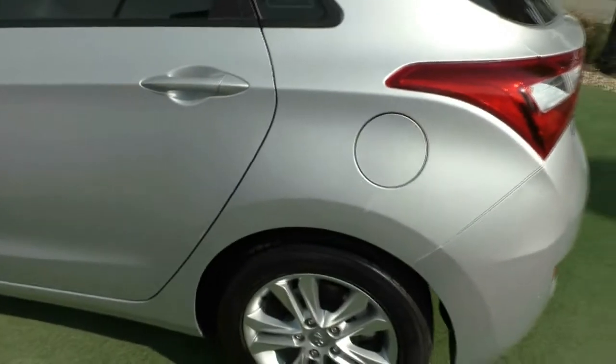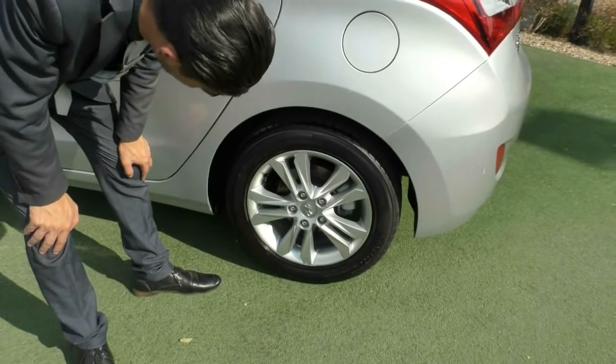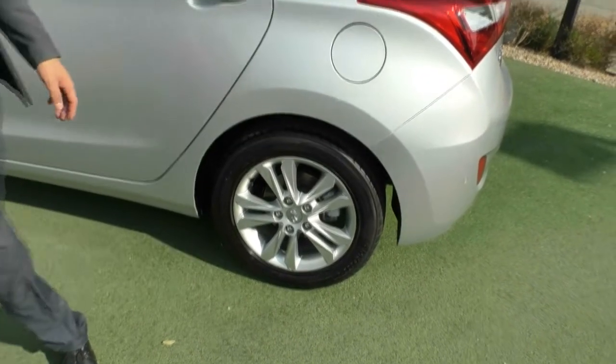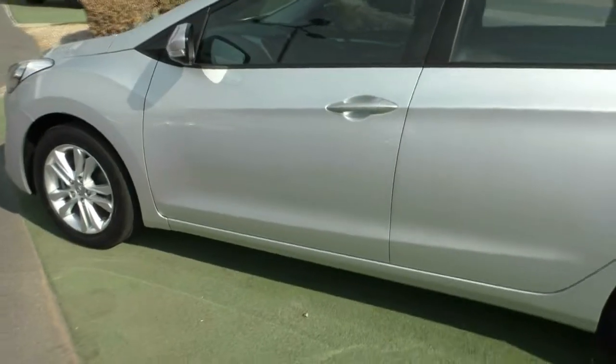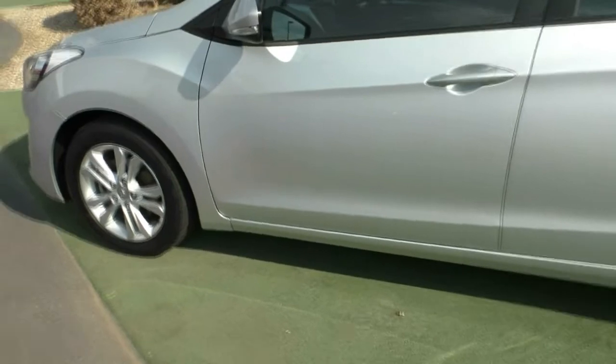Taking a look at the rear wheel on the passenger side — again, really good condition. A few marks, but for 2013 it presents really well, and the same tread on that tyre. Looking at these two doors — again, really good condition, minor marks here and there, but throughout the vehicle it presents really well.